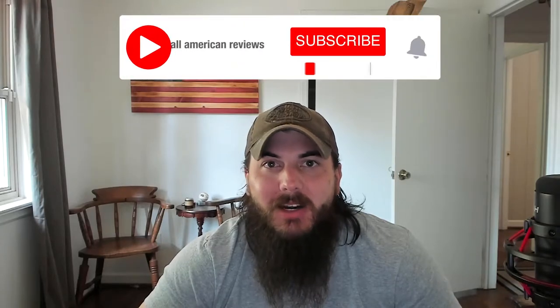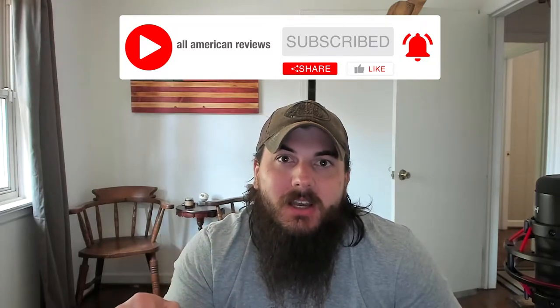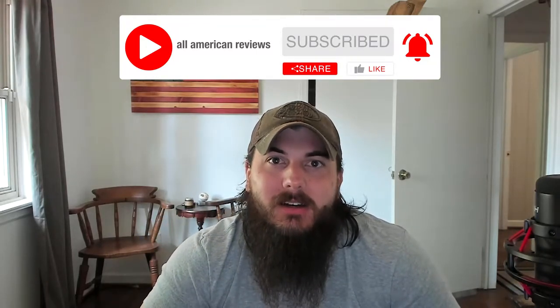In today's video I'm going to be covering how to spot belts that are made in the USA, my top picks for American-made belts, and make sure to stick around to the end of the video where we'll be uncovering where some of the biggest brands in belts are actually made. I've also written about this exact topic before so check the description for a link, or just Google All American Reviews best belts. If you're passionate about buying American-made products, like this video, subscribe to our channel and head over to All American Reviews.